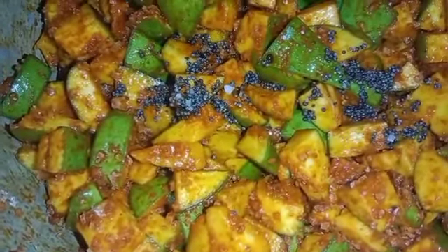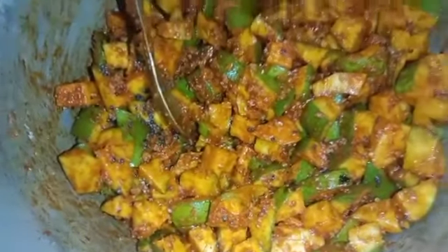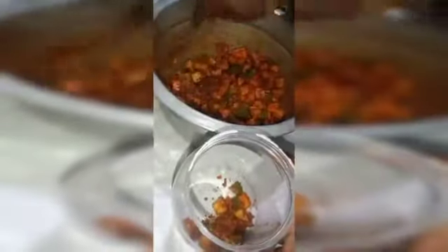We will go to the kitchen. Let's go to the kitchen. We will take the kitchen to the kitchen. We will store it in the middle of the pot. Let's dry the pangas.